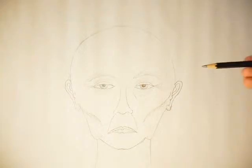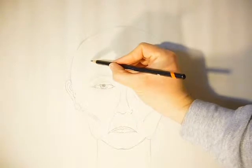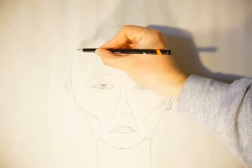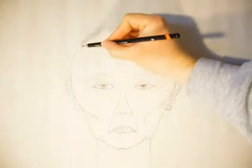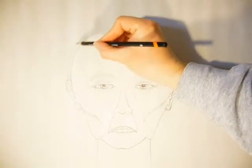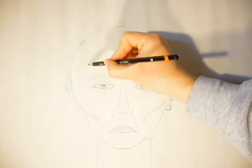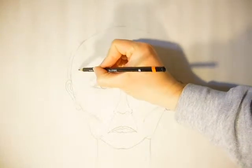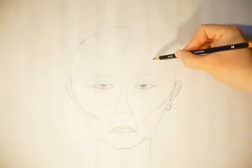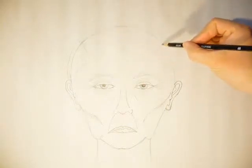For this one I'm going to make it a man and give it a man's hairstyle. Remember this is the scalp, so I'm going to add a horseshoe pattern hairstyle. This is very common, especially with older men. As they age, they lose the hair on top but they still have hair on the sides.